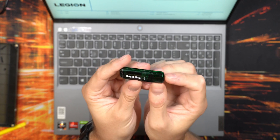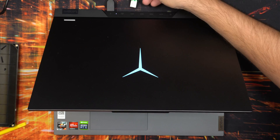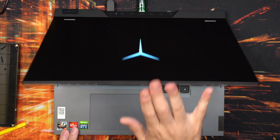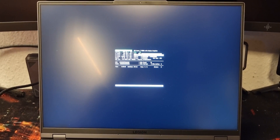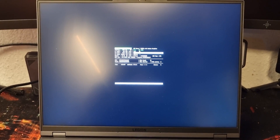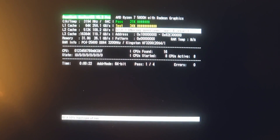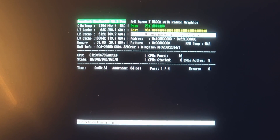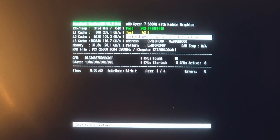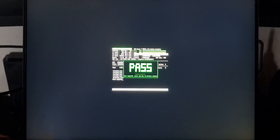When I have new memory, I always test it in MemTest86 before doing anything else. This test runs for several hours - I run the standard four passes. It tests reading and writing to the memory and checks for errors. I ran it for almost five hours to complete those four passes. Just let it run to completion and you should hopefully see the pass result.